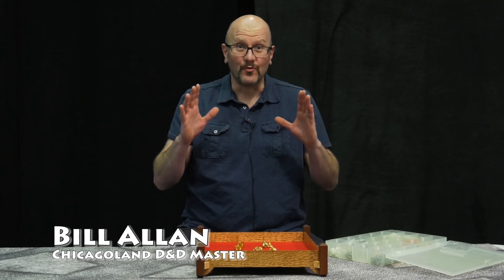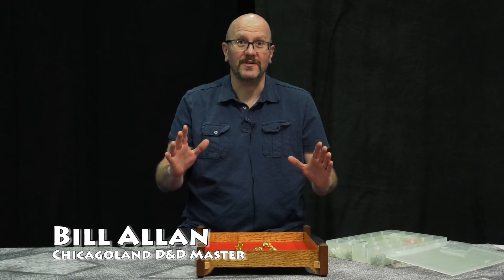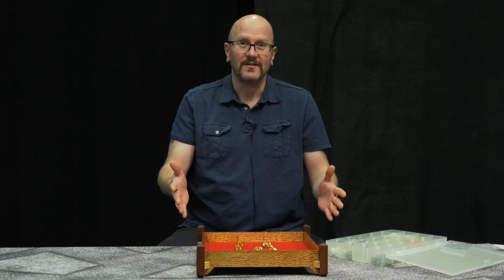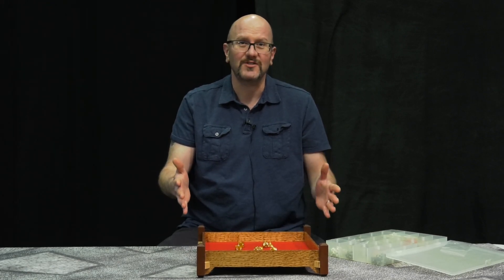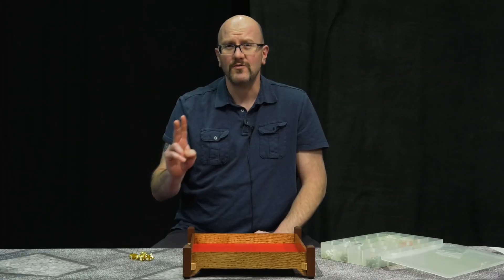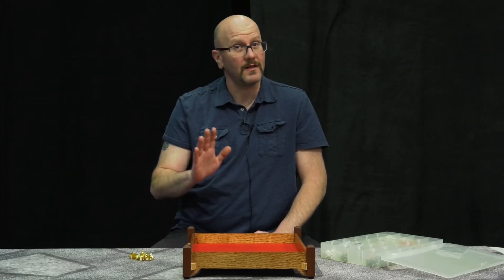Hello and welcome to one of the most exciting opportunities in gaming that has ever been developed. This is the Sean Robinson Dice Rolling System. It's more than just a dice tray. Not only does it feature handcrafted woodworking, what you can roll on this thing is amazing. Let me demonstrate.